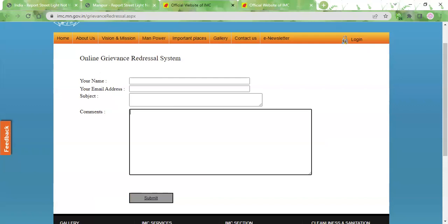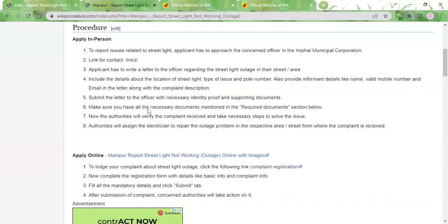After that, you need to click on the submit button. Once you click on the submit button, your complaint will get registered and the authorities will first verify the complaint. After verification, they will take the necessary steps to resolve the problem. The streetlight outage will be fixed within two to three days, depending on the availability of the electrician. You need not pay any fee for this service — it will be done free of charge.